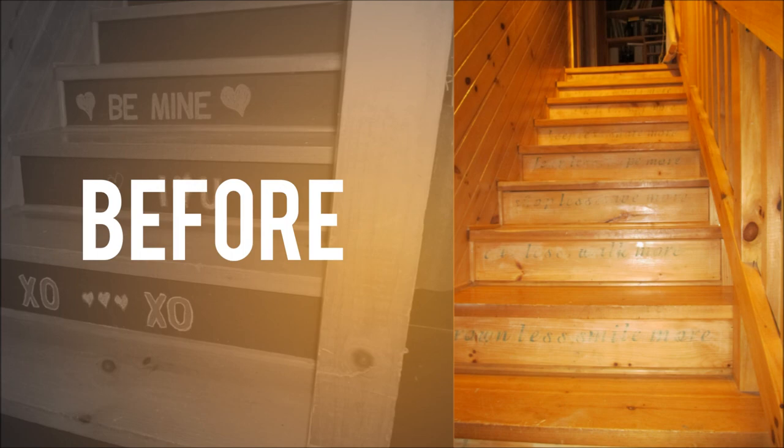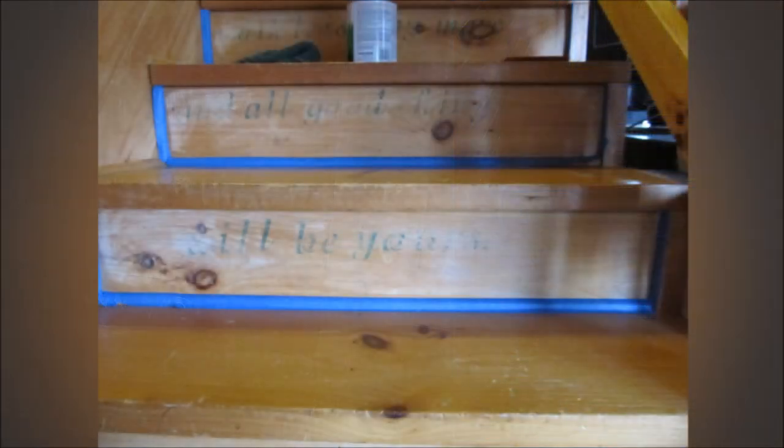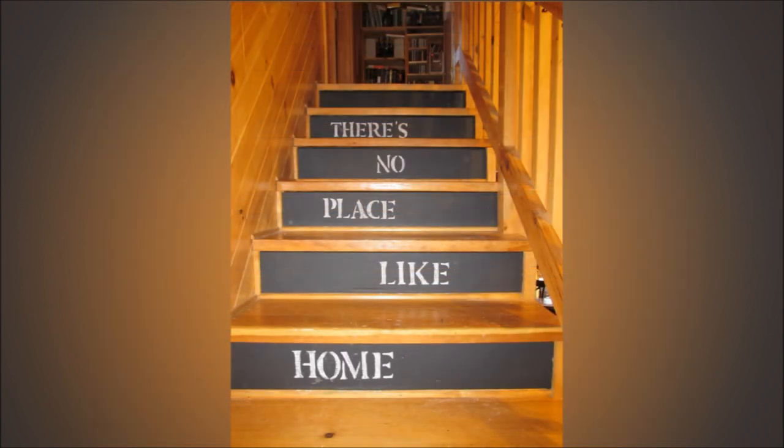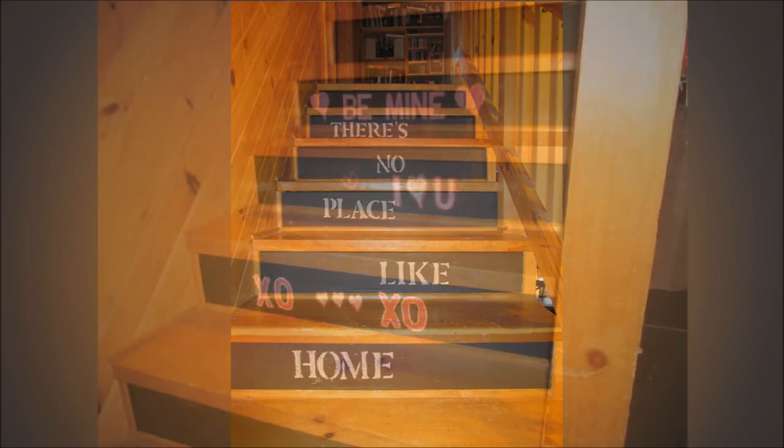10. Stairway Chalkboards. A great idea to dress up your stairway is to add a chalkboard surface to the front of each step. This is a cool effect because as you walk up the steps, it reads just like a book, top to bottom. You can write a continuous message for reading or just add cool designs based on the season.